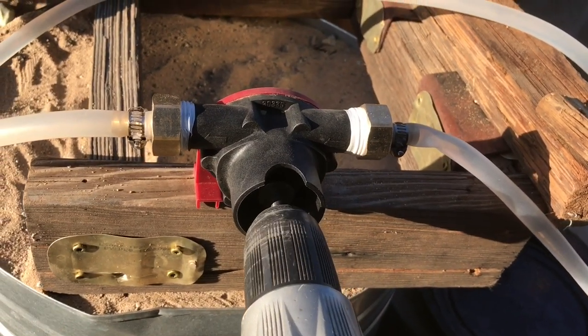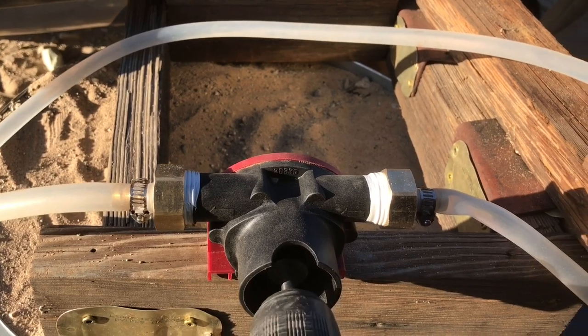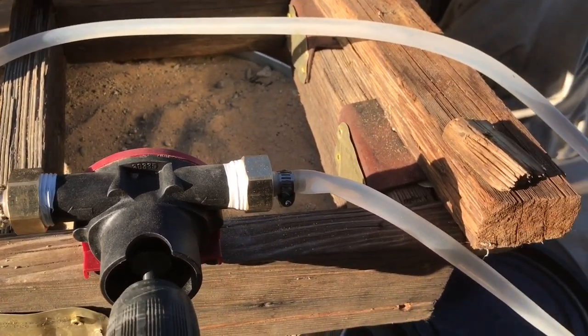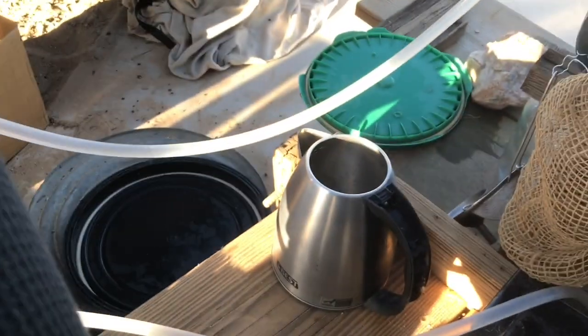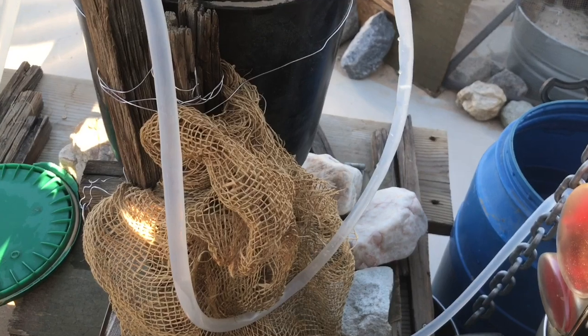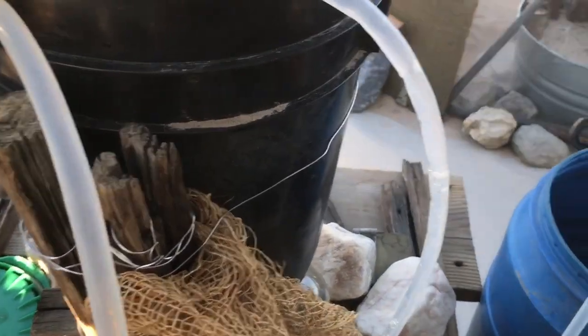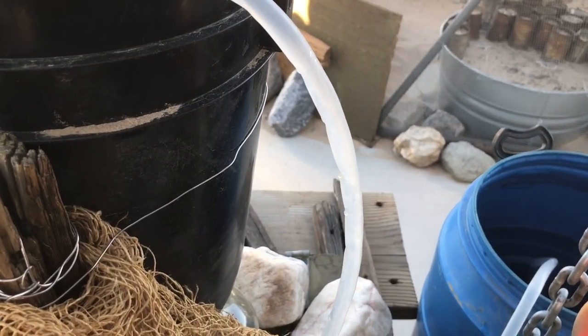Sharing this very exciting moment — this is the first test, my first use of what's called a drill pump, which is now my latest favorite toy for desert homesteading and survival. Had I had this unit versus a bilge pump whose motor burned out, this would have made all the difference.